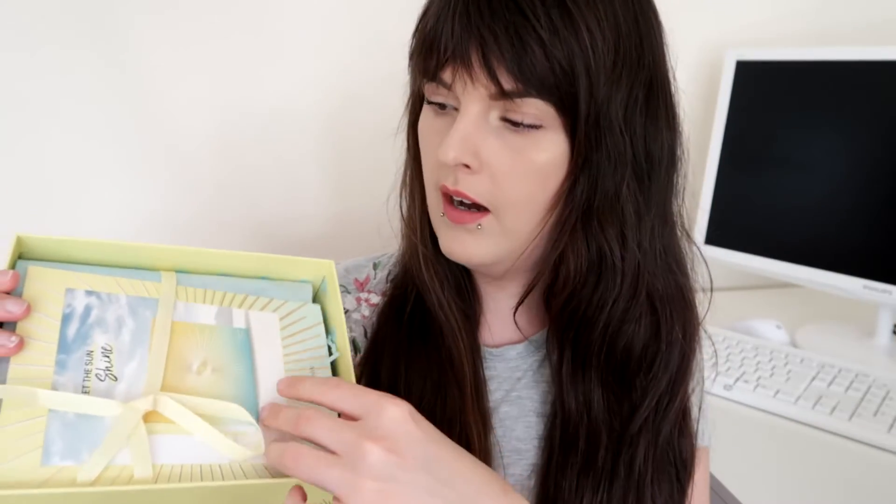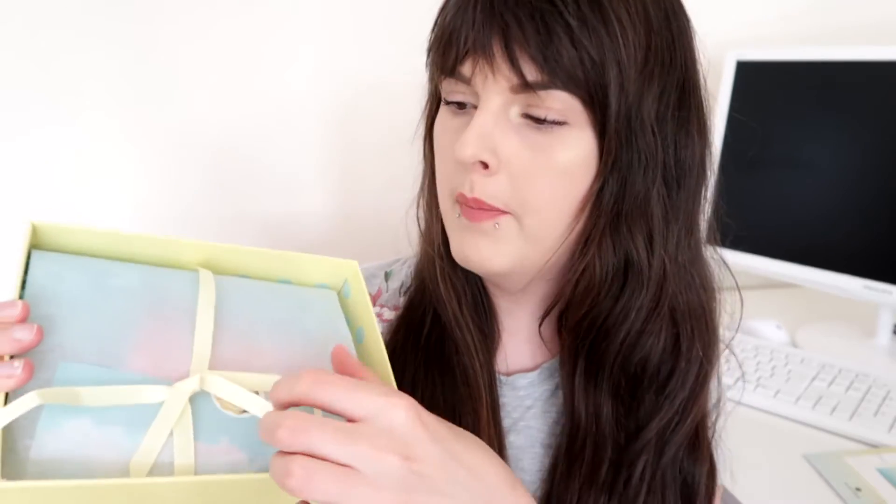Here is the inside with the card that says 'Let the Sunshine', which has the details of the products in this month's box. Inside we've got blue tissue paper and a little yellow ribbon - this would usually be pink and black, so it's nice to have a different color inside, nice and fresh for summer. I'm just going to pick out each item without looking so it's a nice little surprise.